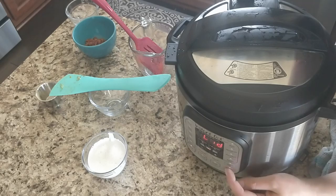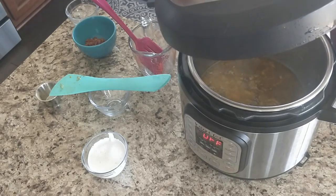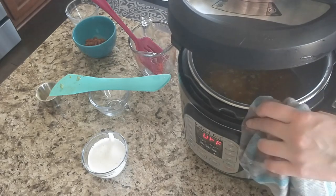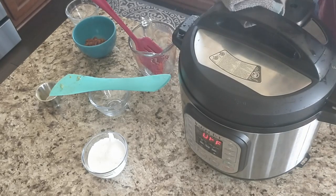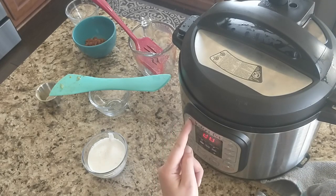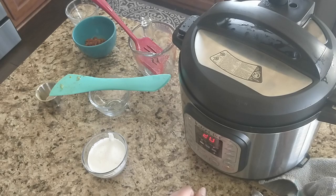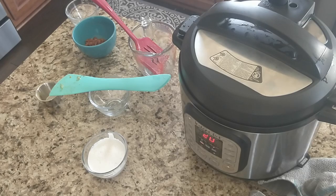I had water in the lid — sorry about that, we all make mistakes, but at least the inner pot's in there. Don't touch the inner pot though. So I'm going to put it in the sealing position. You could do manual if you want, but I think I'm just going to do soup and leave it on the 20-minute option. Since everything's mostly cooked, I think that'll be sufficient. And then we'll be back.